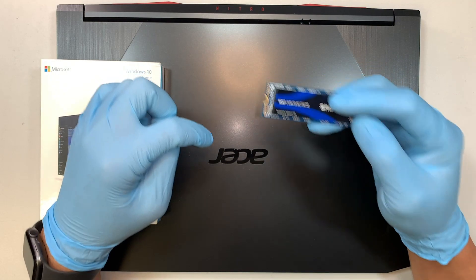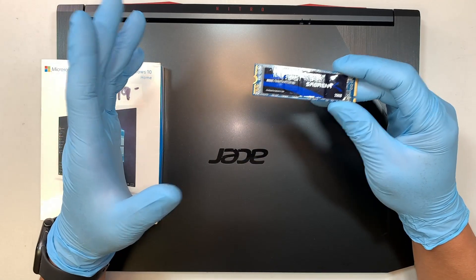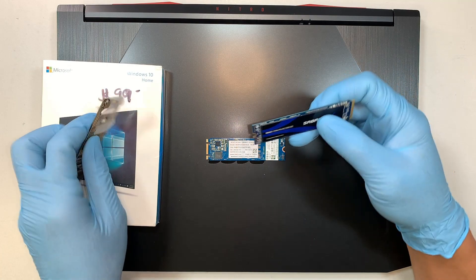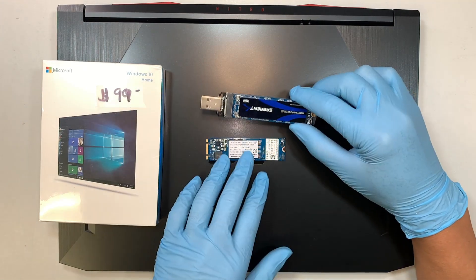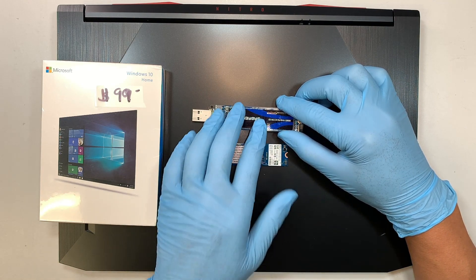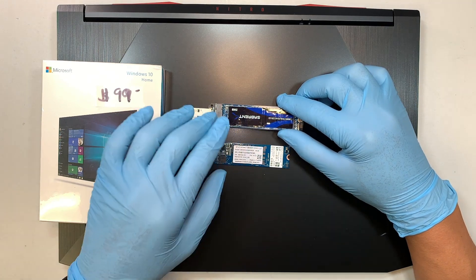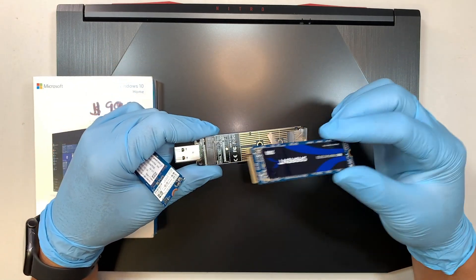The second way to do it: check out the link in the description below where I'll show you how to clone your smaller drive to a larger drive. Meaning, if you buy a one-terabyte drive, you can clone your original drive over to the new drive — carrying all your Windows, data, programs, and games from the smaller to the larger one. I already made that separate video; check the link in the description below.